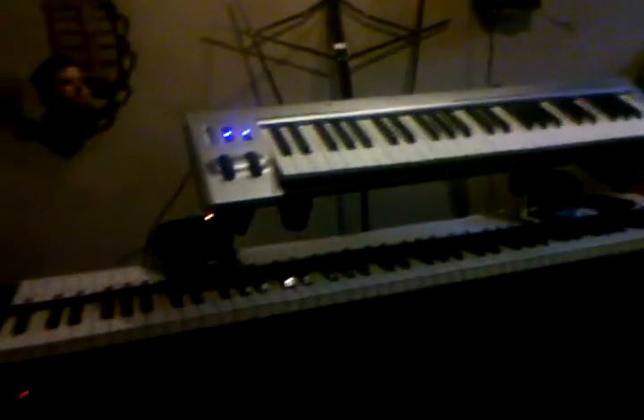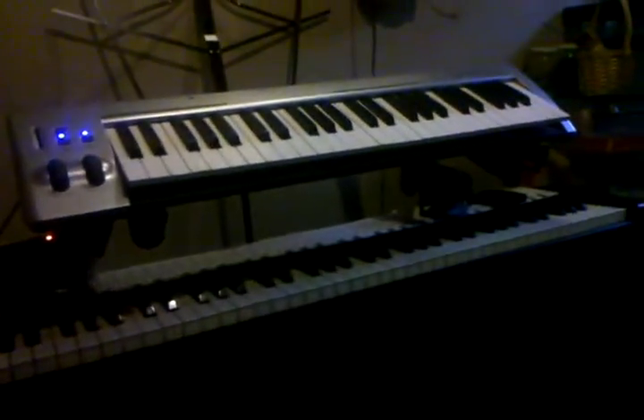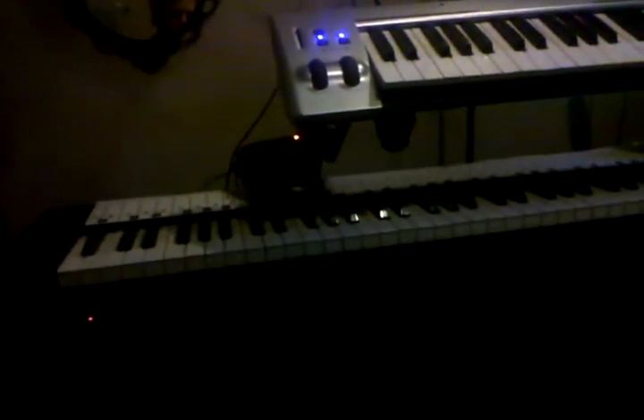Today I'm going to show you how to connect pianos to your computer via MIDI cables. I have two here — a Technics XX P30 on the bottom, which is a full 88-key weighted keyboard. The piano sound coming out of that is built into the keyboard itself, not through the MIDI.